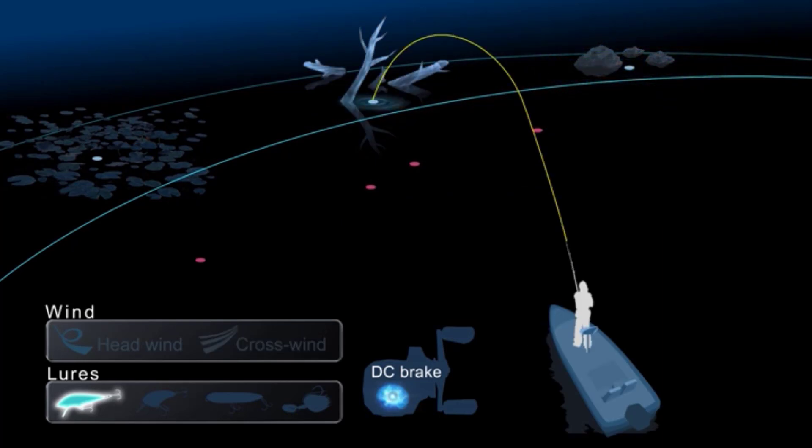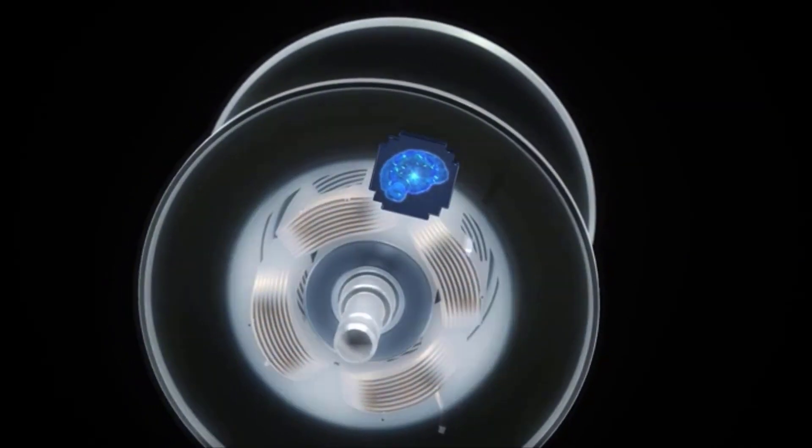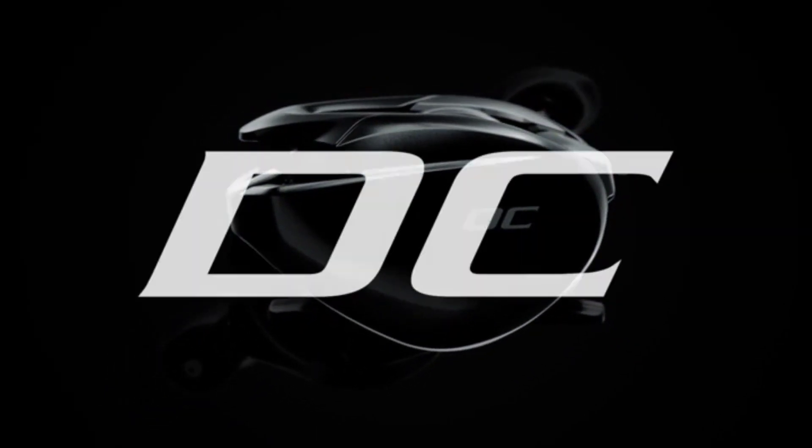DC brake provides anglers with easy, trouble-free, and long-distance casting — perfect casts anytime and every situation. The newest innovation in braking systems: Shimano DC brake.